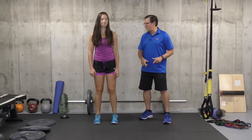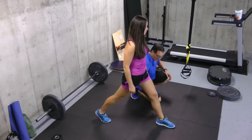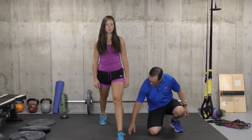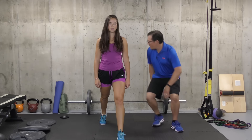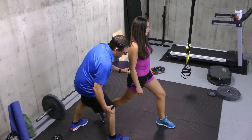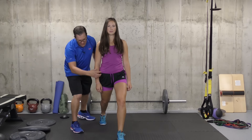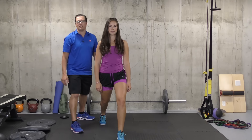The first one ends up being a standing hip flexor stretch. You're taking a big step forward, flat in the front foot, bent in the knee, you're on the back toe, slight bend in the knee. You're going to tighten up the abdominal area and bring the hips forward. You'll feel it in the hip flexor, but it also carries on into the knee.